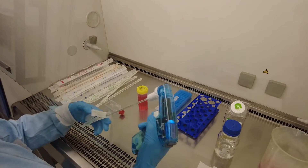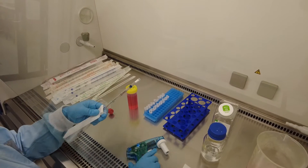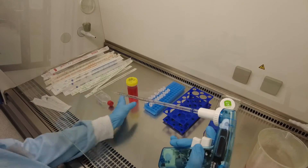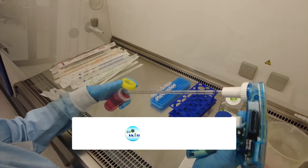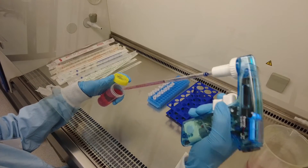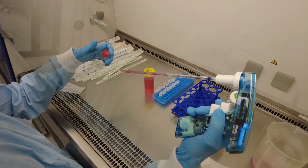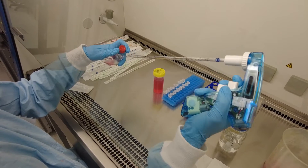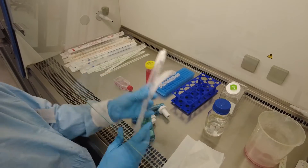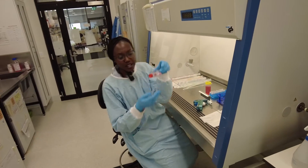Now we add fresh media — about 5 ml. And that's it. We're going to keep the cells growing and have a look under the microscope.